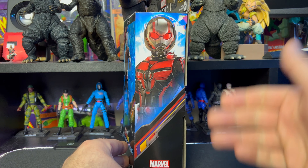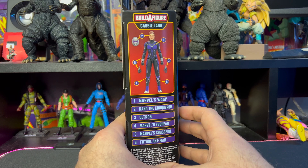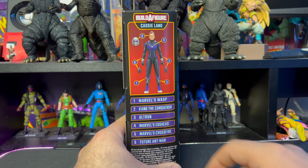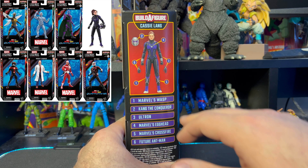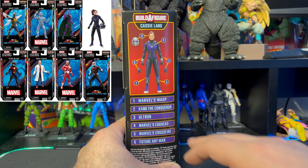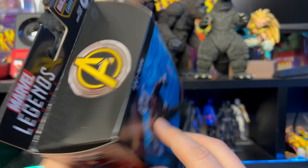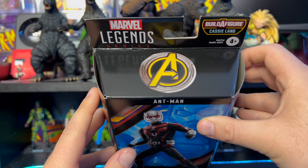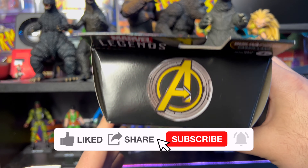Starting with the side of the package, we have an awesome image of Ant-Man on the side here, and we have the build figure on this side which is Kazi Lang. The other figures in the wave are Marvel's Wasp, Kang the Conqueror, Ultron, Marvel's Egghead, Marvel's Crossbones, and Future Ant-Man. We have the Avenger symbol on the top, which is kind of weird since it's an Ant-Man figure and not part of an Avengers movie.